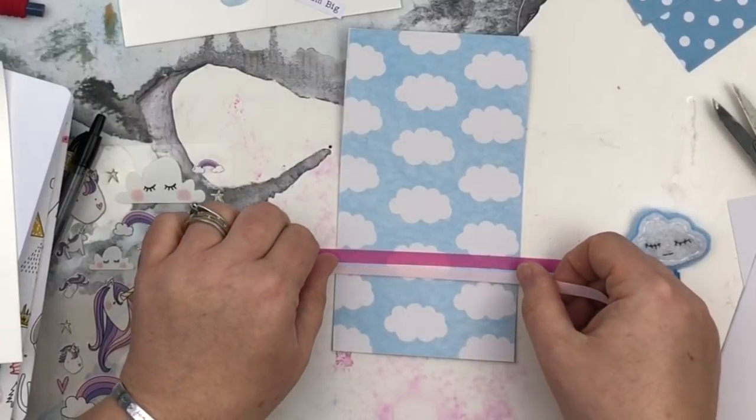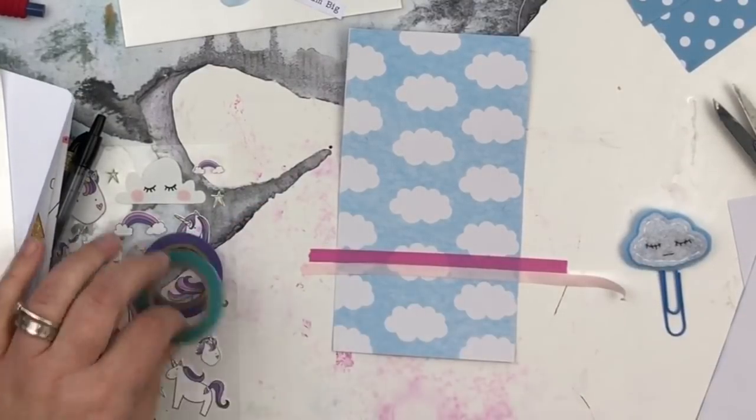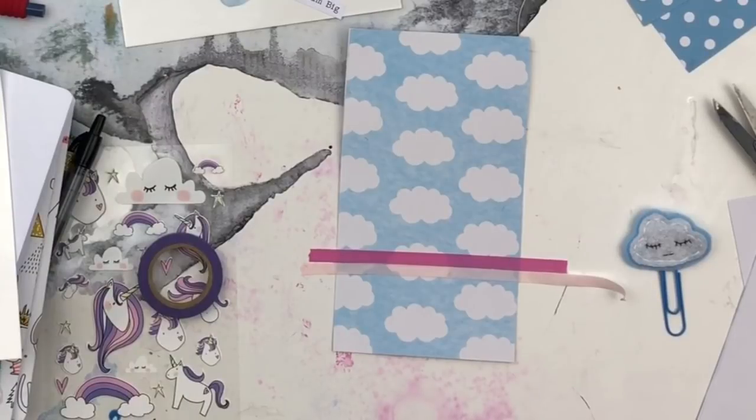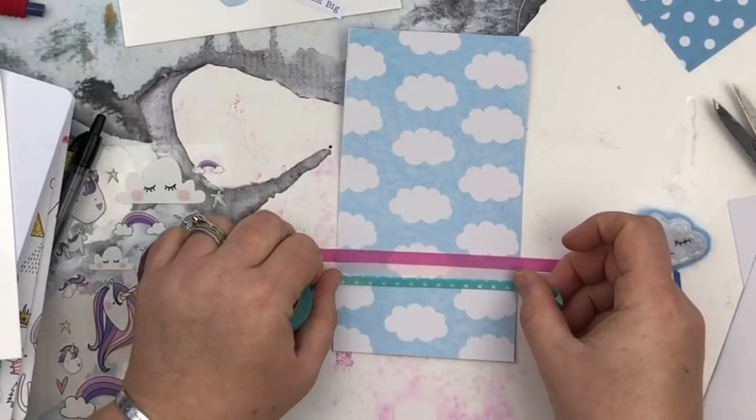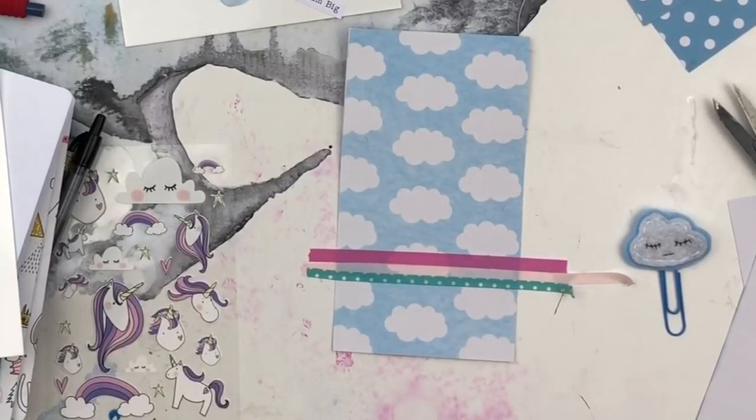I had an idea to deconstruct the paper clip that came in the box and then hot glue it on after the lamination, which looks really good as you'll see in the finished piece.